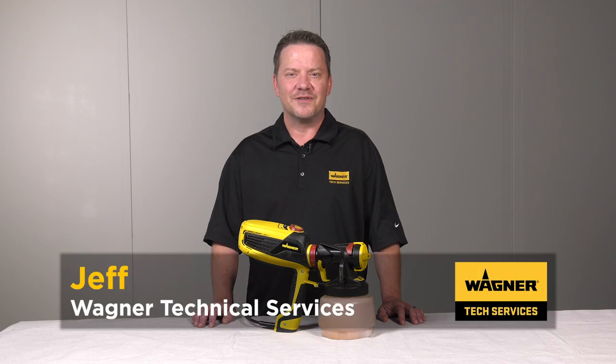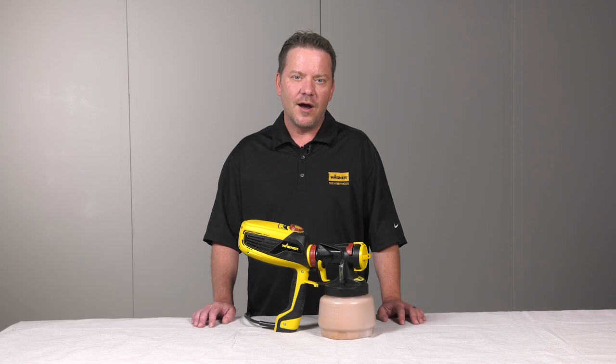Hi, I'm Jeff with Wagner Technical Services. Welcome to our Tips and Troubleshooting video series. In this video, I'll explain how the distance between your sprayer and your project can affect your results.